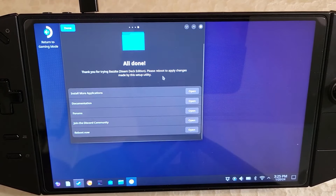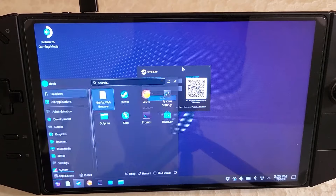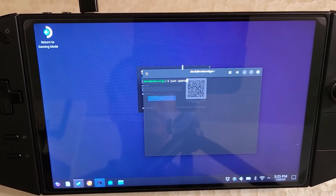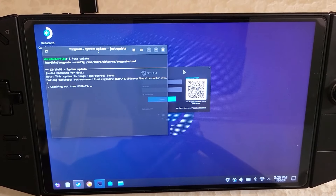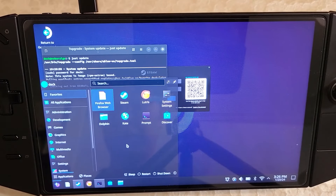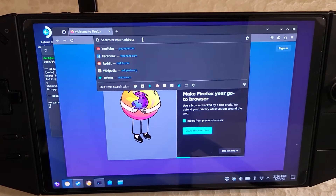Now that that's done, what we want to do next is run updates. Open terminal and type 'just update,' then type in your super user password and let the update run in the background. While it's running, we can start installing a bunch of Decky plugins. Open Firefox or whatever web browser is pre-installed, and go back to the Legion Go tricks website.